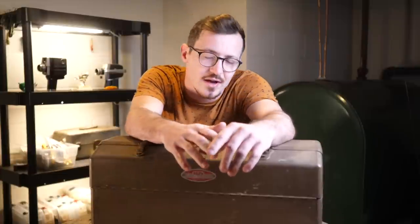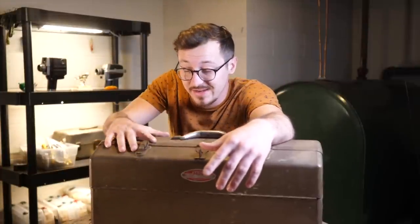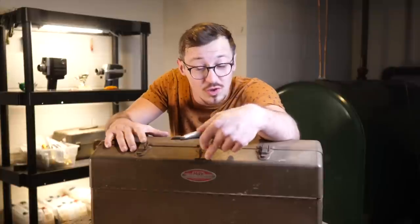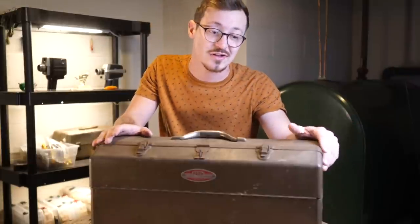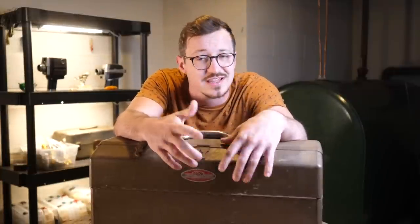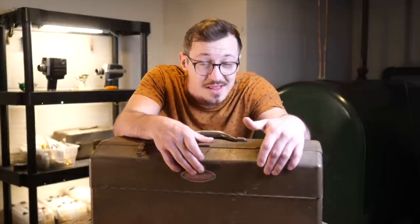Hey everybody, what's going on? Brendan Miller here back with another video. Recently I was on eBay poking around and I found this thing right here. This is an old vintage tackle box that just so happens to be full of lures. Now this was not a cheap tackle box to buy — it cost me a hundred dollars. But I am very excited to take a look inside and see what all kinds of crazy cool lures are in here.